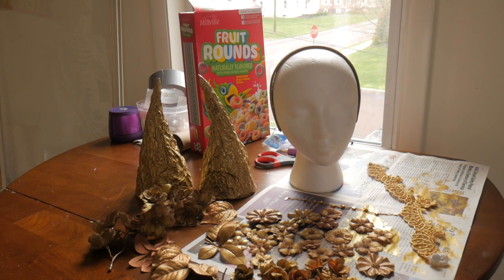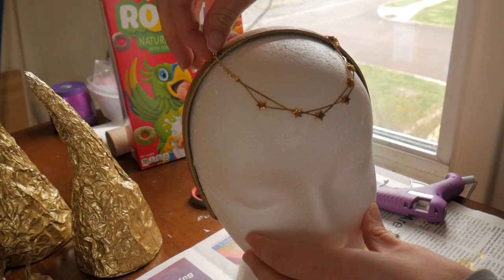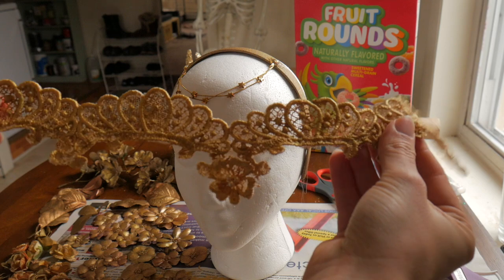I'm gonna start piecing everything together today. I'm starting with this little gold bracelet — I've never worn it so I figured I wouldn't miss it. I thought it would look pretty dripping across the forehead, so I'm securing it to the front of the headband with hot glue.